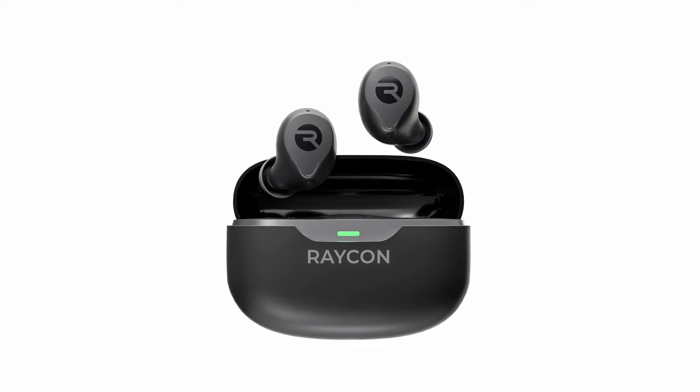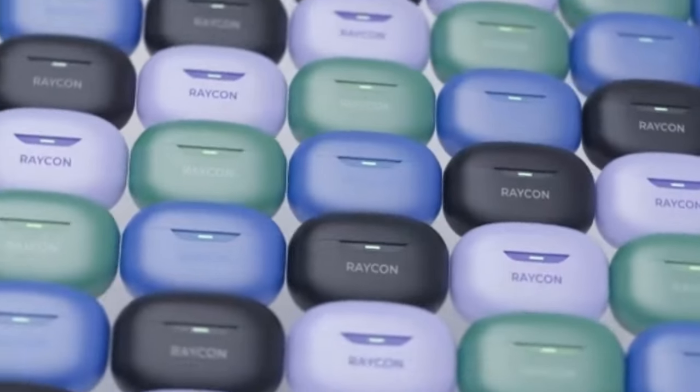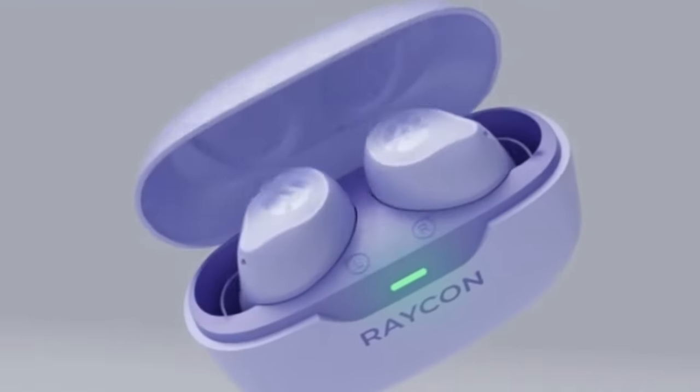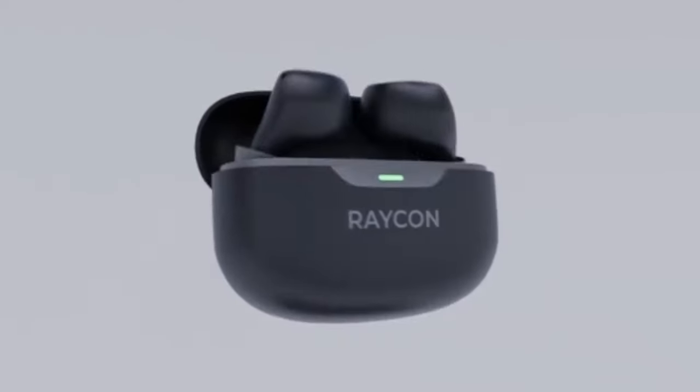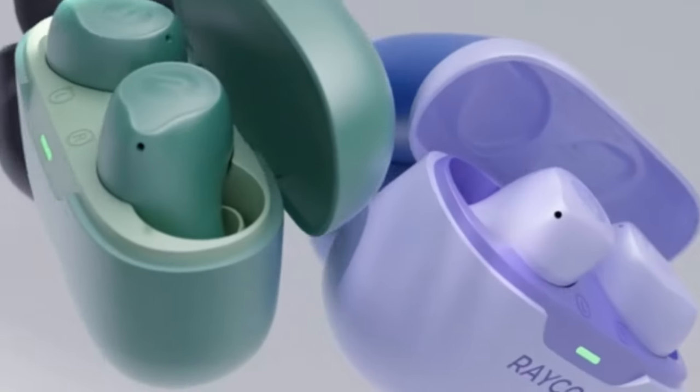Multipoint technology allows seamless connectivity between your watch and phone, while IP66 waterproof and dustproof features ensure durability. Active noise cancellation enhances your listening experience by blocking out distractions, making these earbuds an excellent companion for your Galaxy Watch 7.